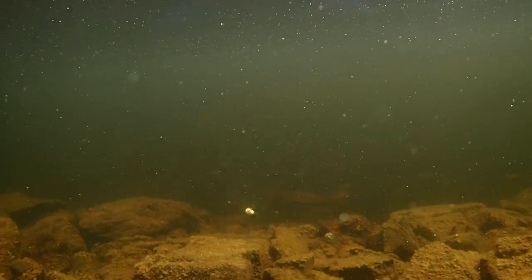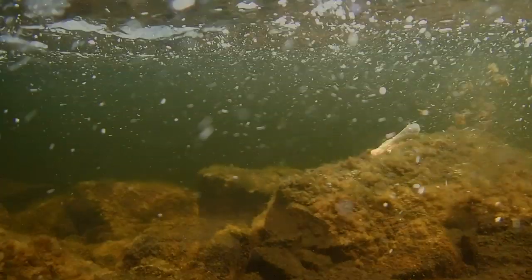That's it. Your tube bait is ready to dive, dart, bump structure and catch fish.